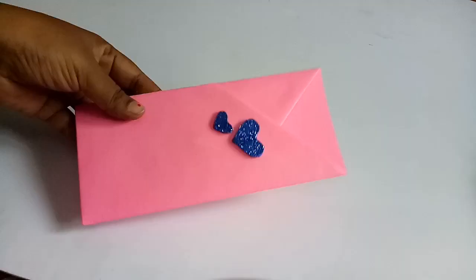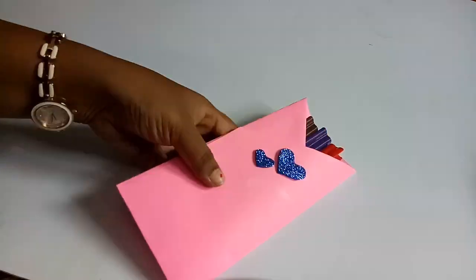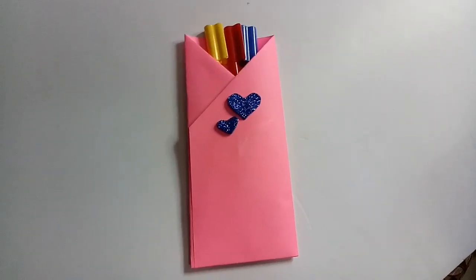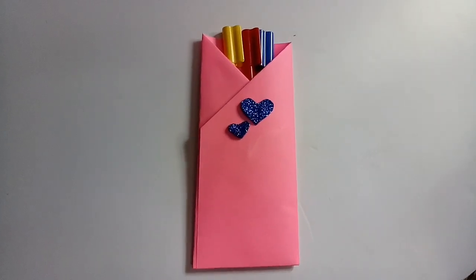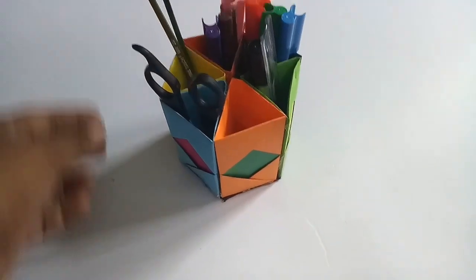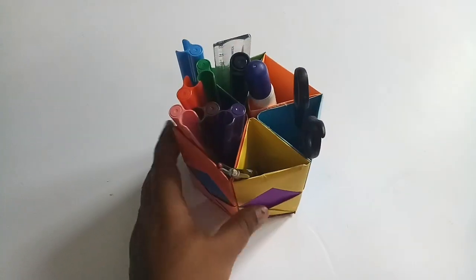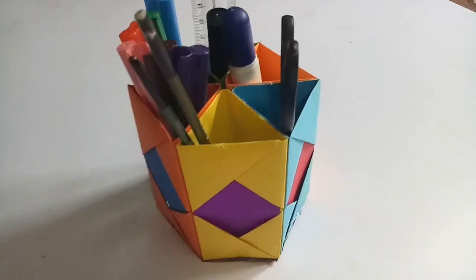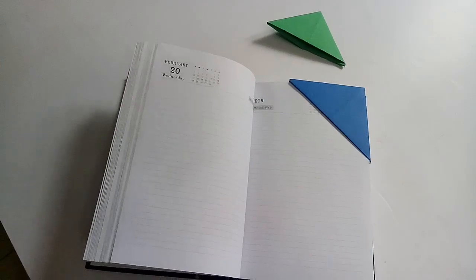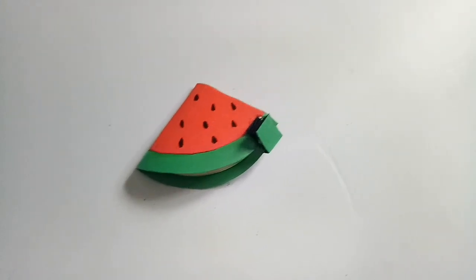Now we are going to decorate this in our kitchen. We are going to put our pencil holder on the floor. If you want to watch this video, please don't forget to like and share. If you want to subscribe to this channel, please click on the bell icon and click on the options button. We will see you in the next video. Bye-bye.